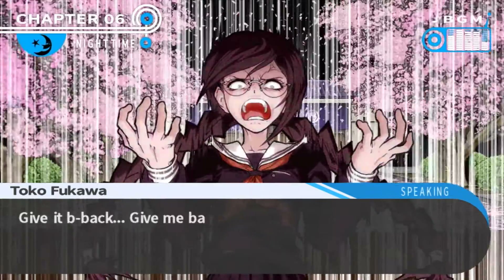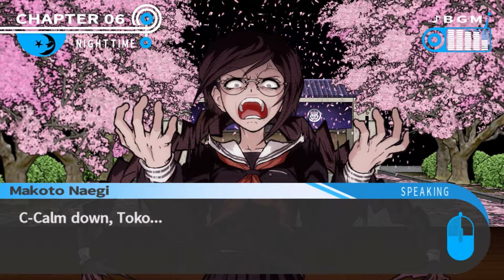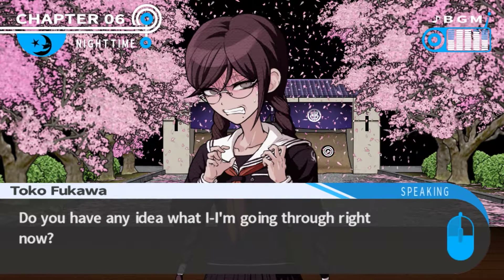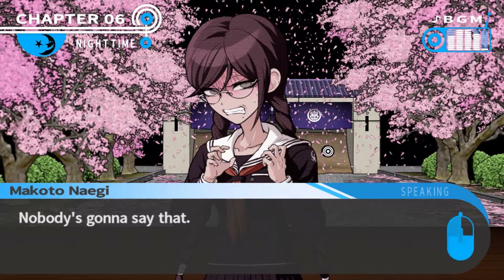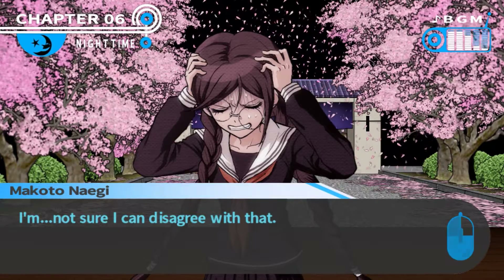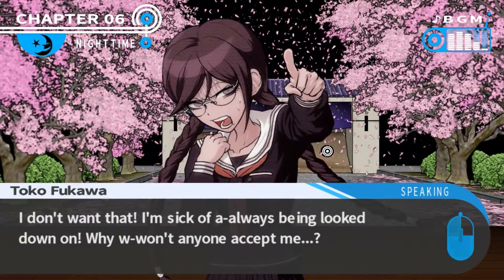There wasn't anything. Give it back - give me back my precious time. Calm down, Toko. What's your problem? Don't tell me to calm down. I have no idea what I'm going for right now. If I'm going to find out, I'm going to come up useless. I'm going to go for nothing. I'm sick of always being locked down. Why won't anyone accept me?